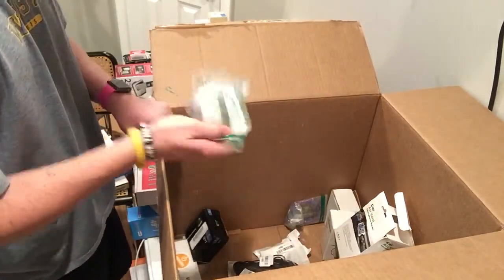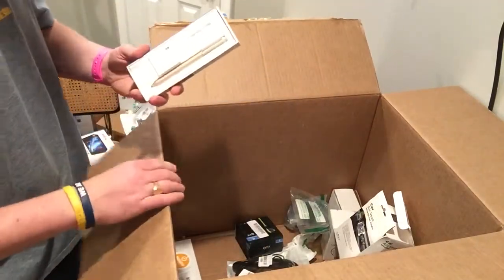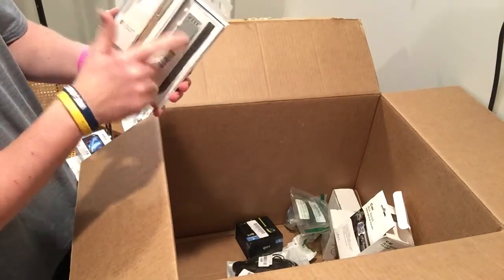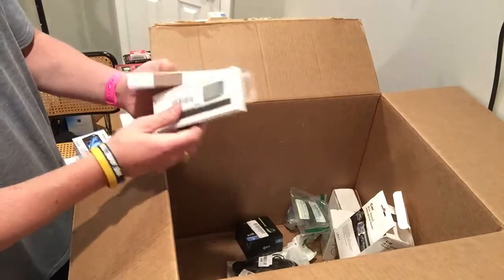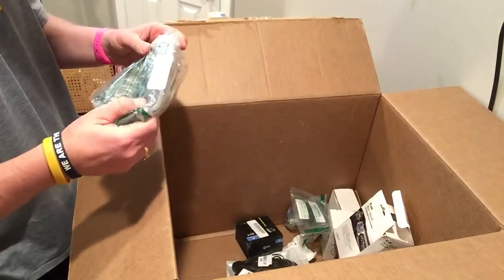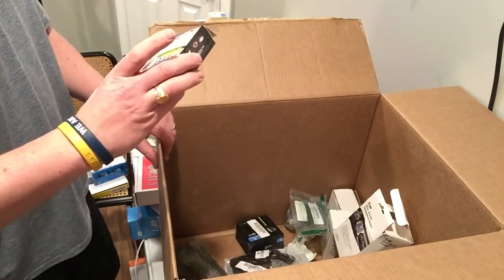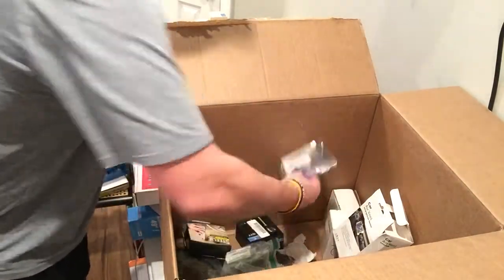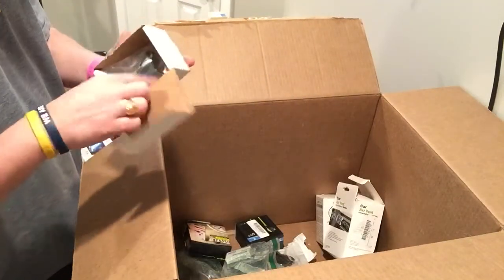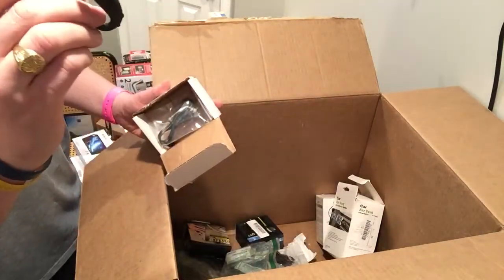Then we get some of the junky stuff. Headphones — ten bucks. Ooh, plus stylus pen — two of them. One's missing. Looks like this one's missing on this one. Surface pen. Another phone. Selfie knob. Cord. Motorola Bluetooth headset, which looks to be busted — someone pulled it out. That's a no go.